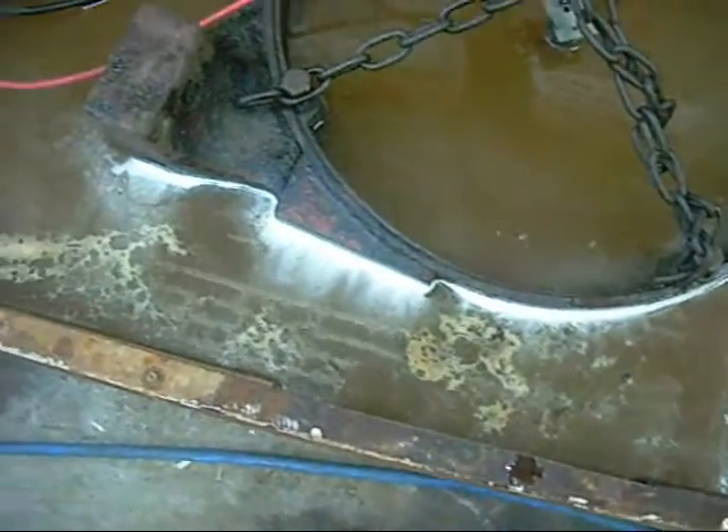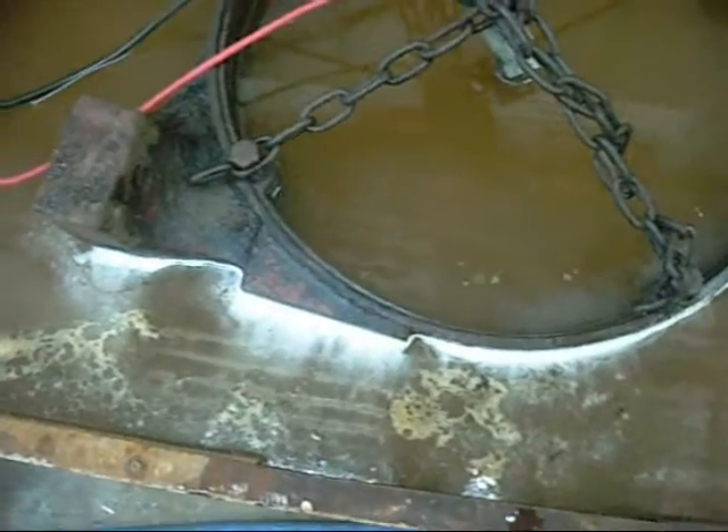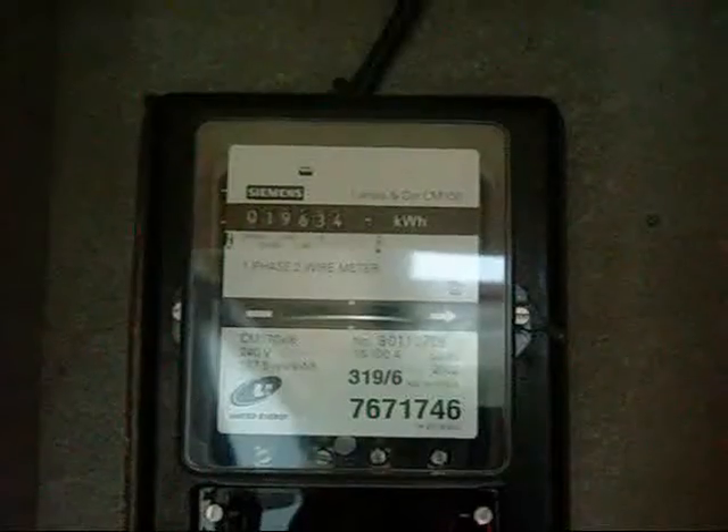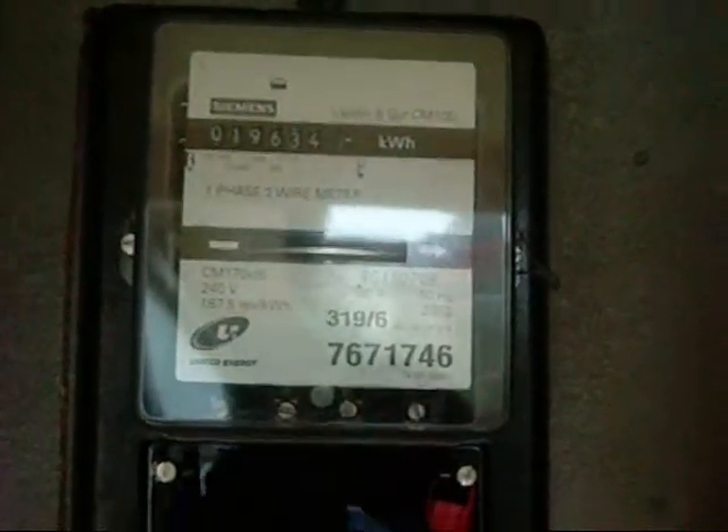I'll actually have a look at the power meter and see what it's doing. I'm not running any air conditioners or anything at the moment, so it should give me a rough idea of how much amperage I'm pulling. Not too bad.